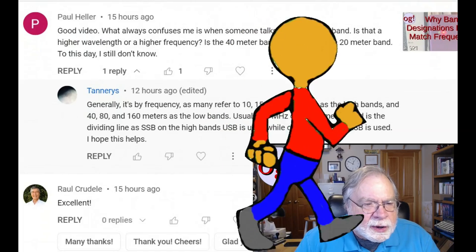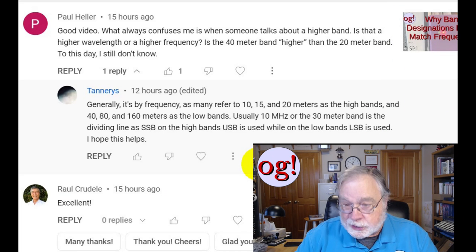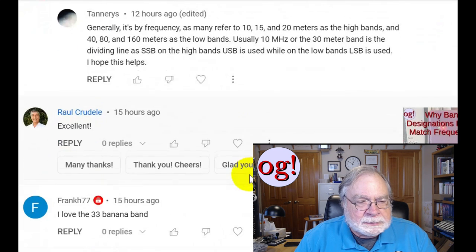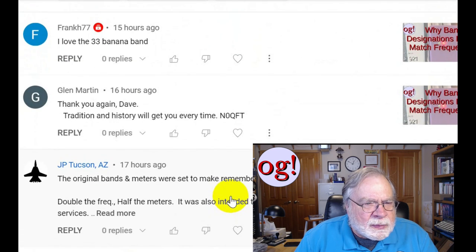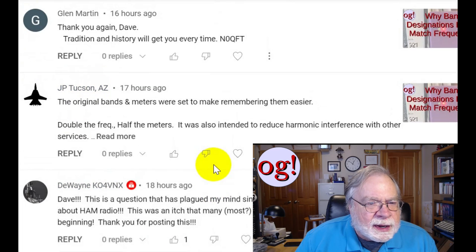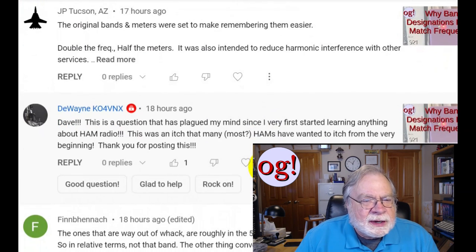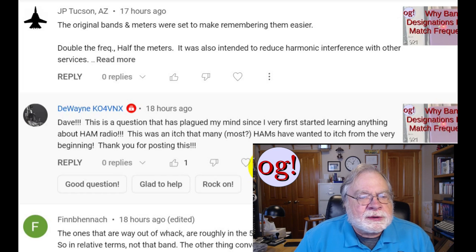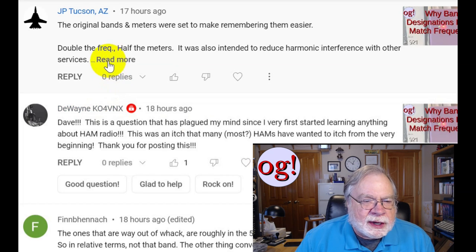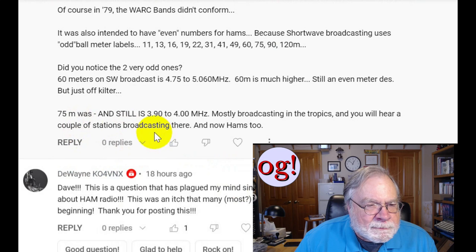Paul Heller, good video. And here again about high band versus low band — is 40 meters higher than the 20 band? No, it's lower; it's the frequency we're referring to. Tradition and history will get you every time. The original bands in meters were made to be easier: double the frequency, half the meters. It was also intended to reduce harmonic interference with other services — certainly one of the major reasons for designating the 25-meter and 75-meter bands. I've heard 75 meters referred to as 3.8 to 4 as well.